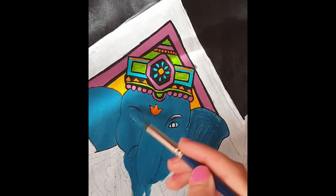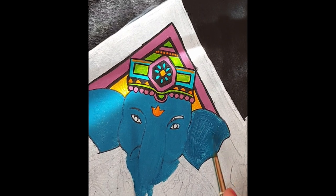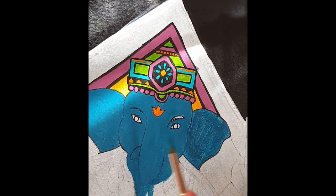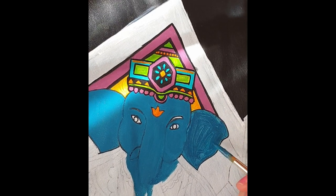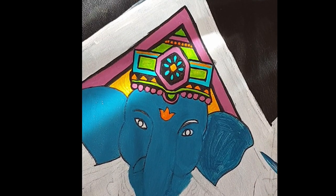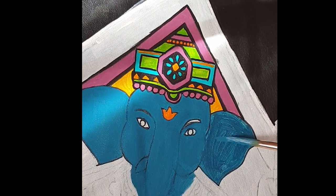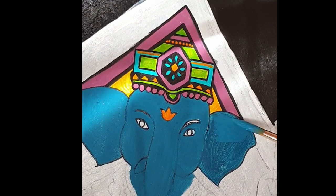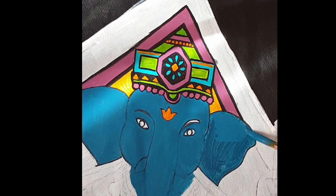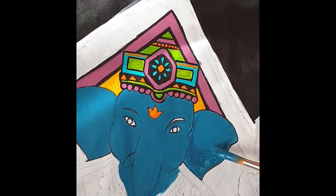I've done two layers in this area and you can see in comparison to this area, which only has one layer of paint, how smooth it becomes just by adding a second layer. Don't worry too much when you're doing your first layer and you see a lot of brush stroke marks. Don't worry, because when you add your second layer — and this time try to do it in one direction — you will see immediately how clean that becomes and all the brush strokes disappear.